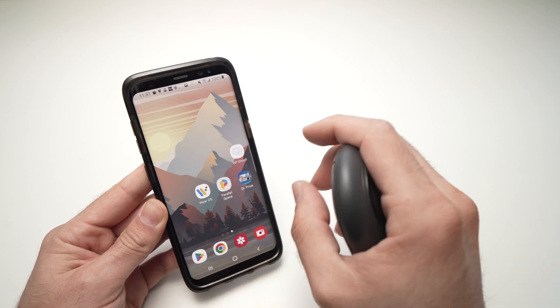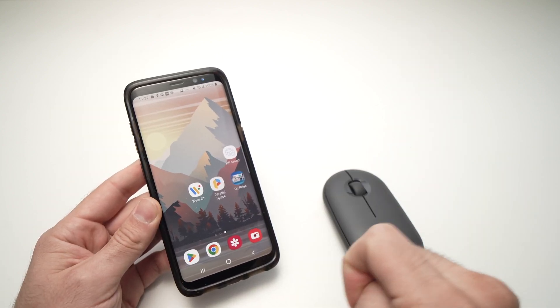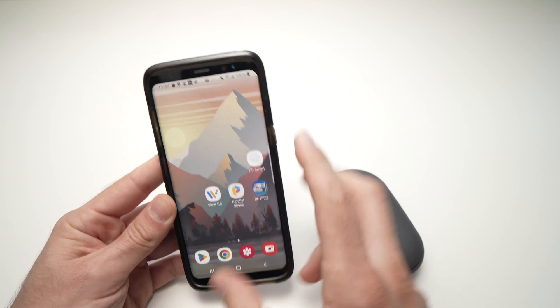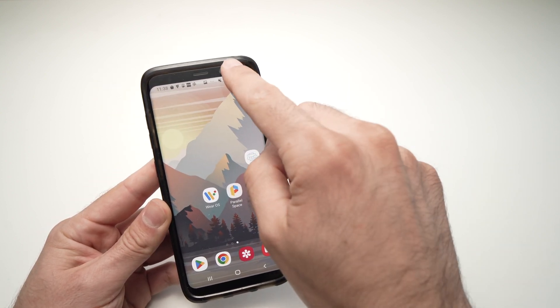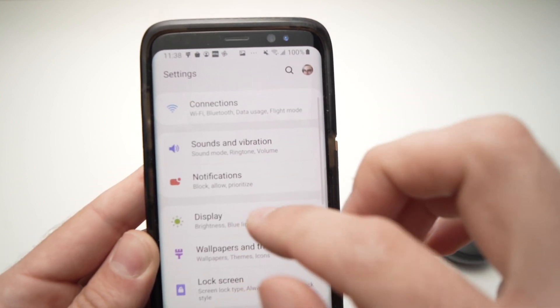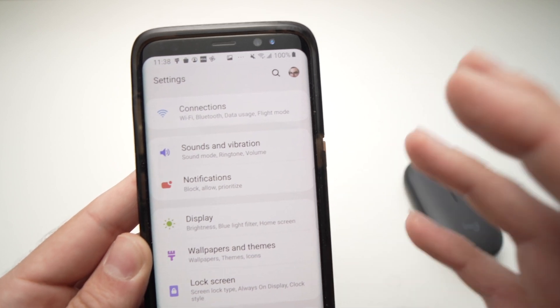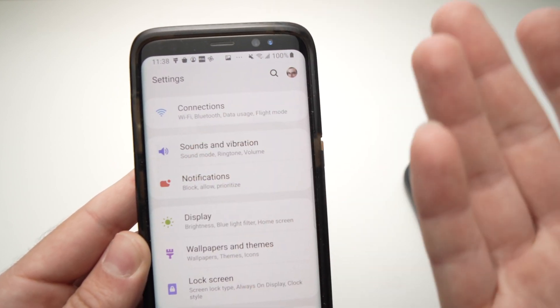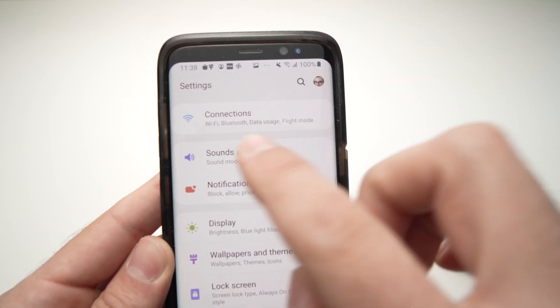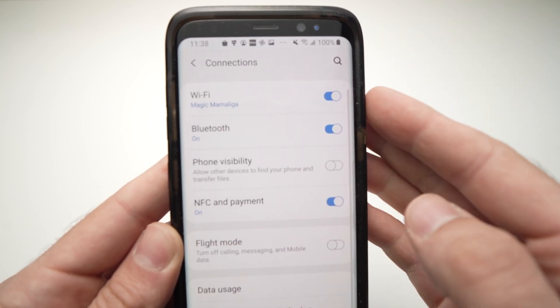There are two ways I'll show you. The first one is to go into your Settings on your Android smartphone. Once you're in Settings, go to your Bluetooth settings. On a Samsung smartphone or tablet, it's usually under 'Connections' — it's one of the first options and very easy to find.